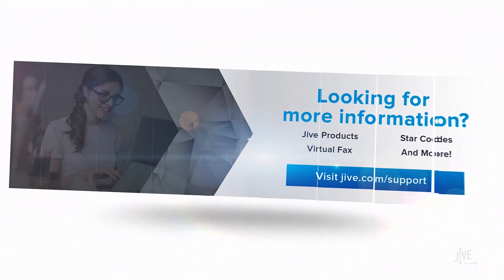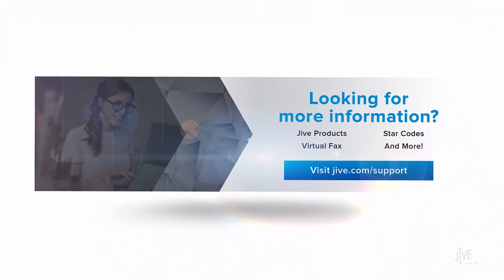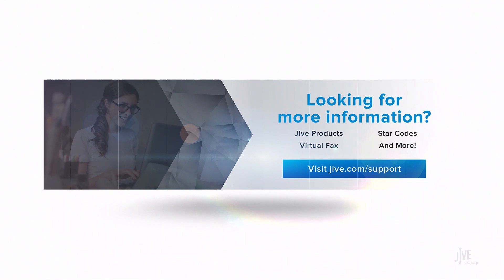If you have additional questions, please view our online documentation or contact our support team who would be happy to assist you. Also, don't forget to subscribe to our channel.